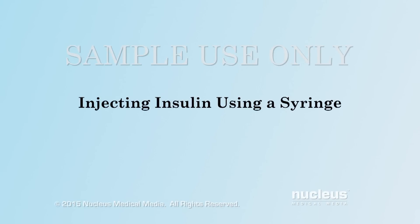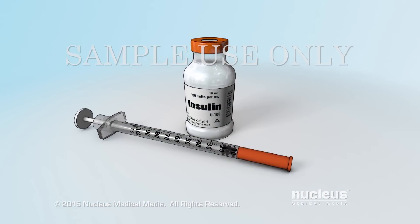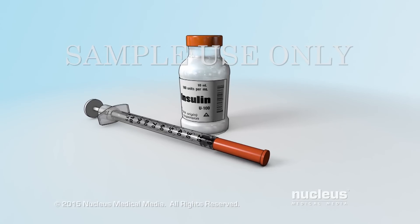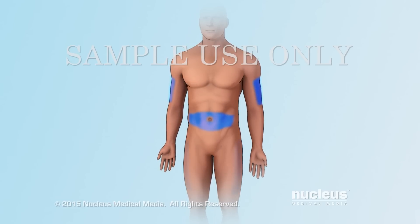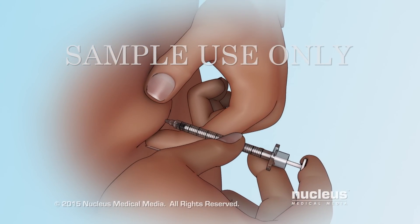This video will teach you how to inject your insulin using a syringe. Please watch the entire video before injecting your insulin. Your health care provider may recommend that you inject insulin using a syringe to help you control your blood sugar level. Injecting insulin with a syringe involves choosing an injection site, preparing the syringe and insulin, and then injecting the insulin into your body.